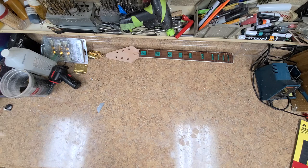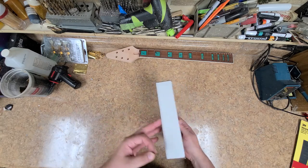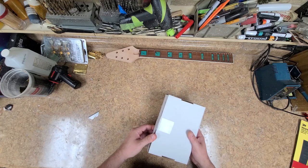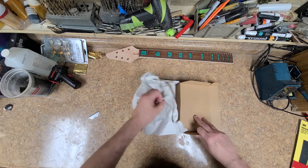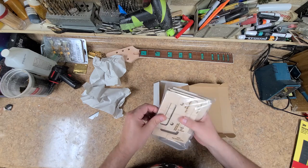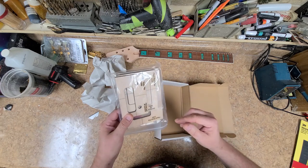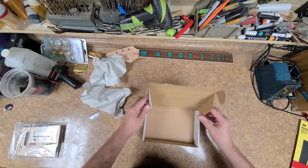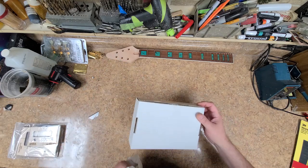This is from Five Alarm Guitars. These are Floyd Rose templates. When I start doing the Floyd Rose project I have coming up later, I've got brand new templates because I ended up cutting up the templates I got to use for other things other than a Floyd Rose template.